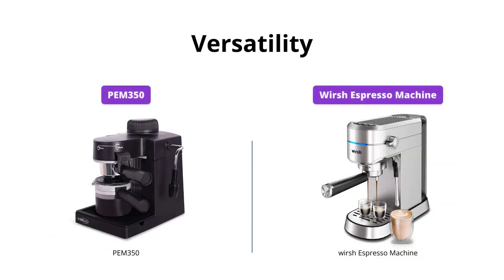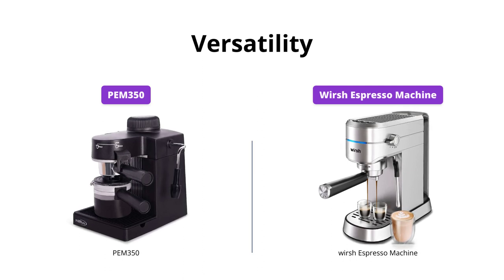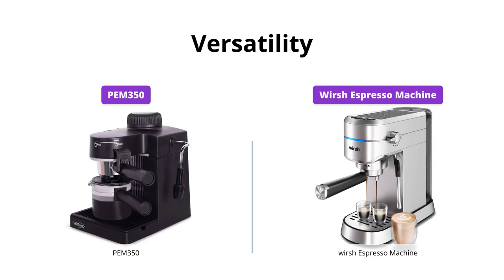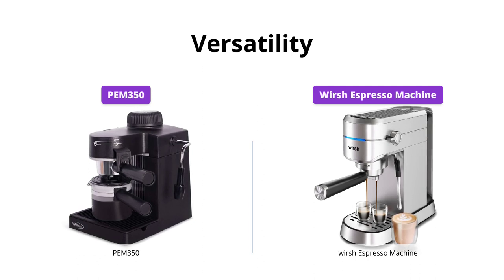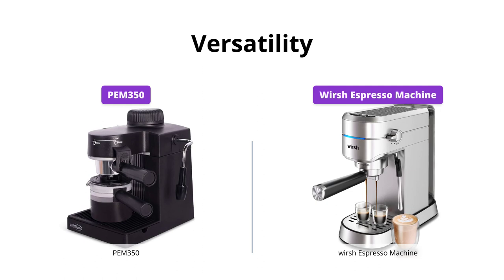Worsh Espresso Machine has an advantage with its versatile two-in-one portafilter with two filters — single and double — to brew one or two espresso shots automatically at the press of a button. PEM 350, on the other hand, has a frothing wand that makes creamy froth to top off cappuccinos and lattes.